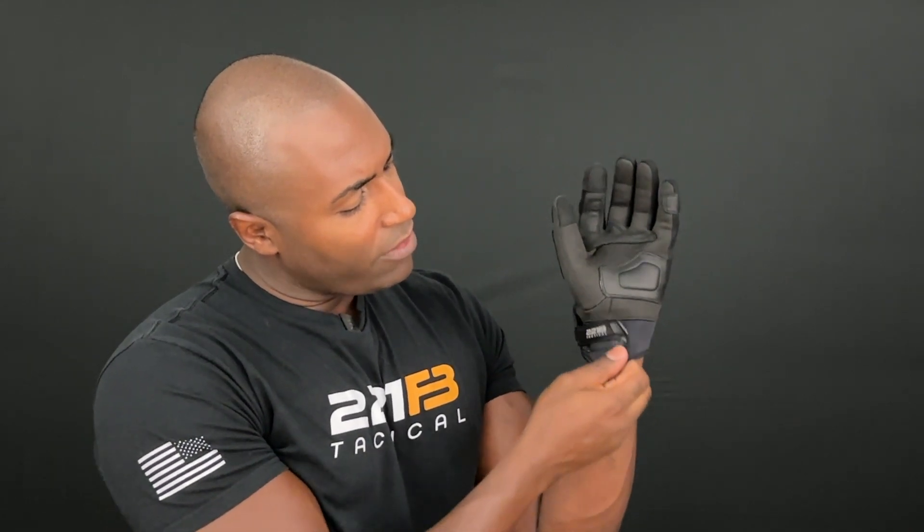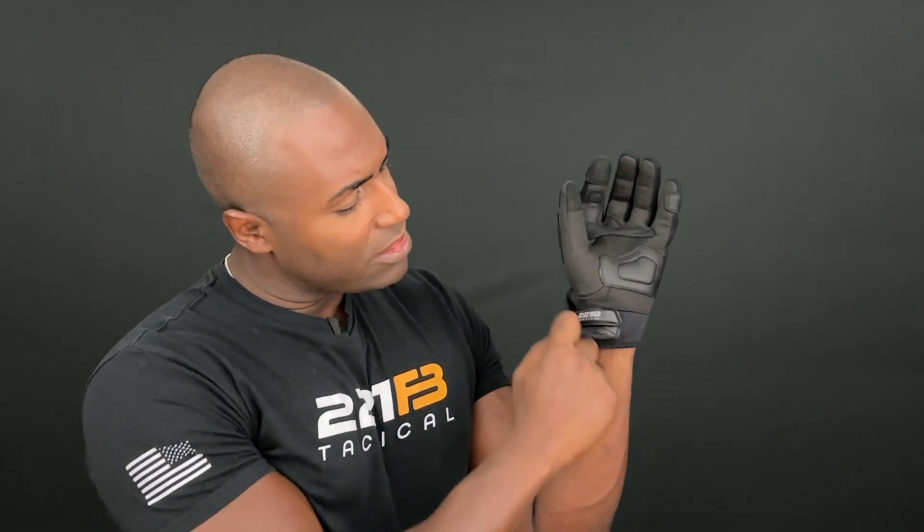We want to maximize dexterity with these gloves so you can manipulate firearms, tools, whatever it may be, and get that good purchase on them. You have hook and loop closure here, nice and heavy duty. You have stretch material here, and you have a nice pull loop here to help pull the gloves on.